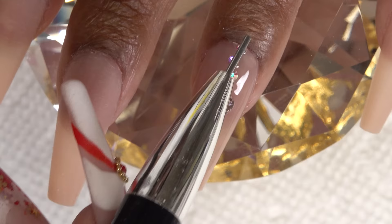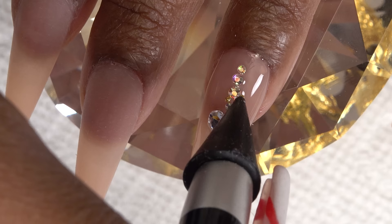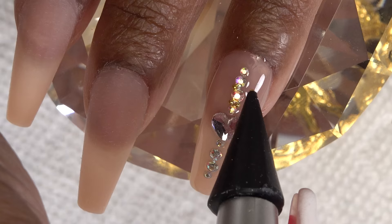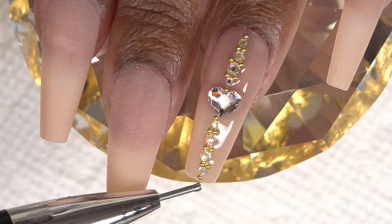I wanted to add a little more pizzazz, so I'm going in with some caviar beads and putting those in between each crystal. It kind of gives it a nice jewelry look — it looks like prongs, it just elevates it. I place those one by one, and once I liked the placement, I went ahead and cured that in my nail lamp for 60 seconds.